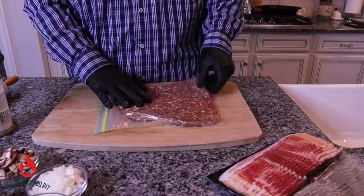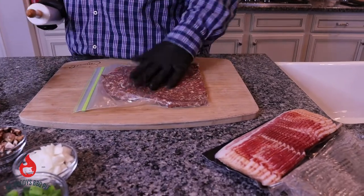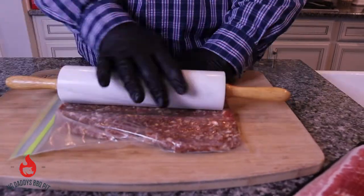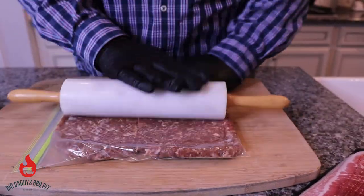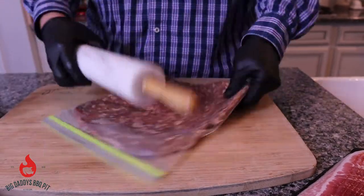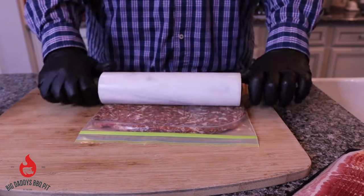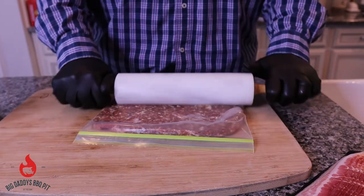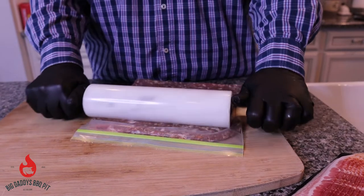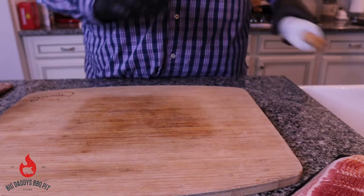The easiest way to do this that we found is take your gallon bag, put your pound and a half of sausage in there — you can use any brand — and just roll it out to the edges. This is going to make it the perfect size for your bacon. Get an even thickness and be nice and square. We're gonna set this aside and I'll show you how I get it out of there in a minute.